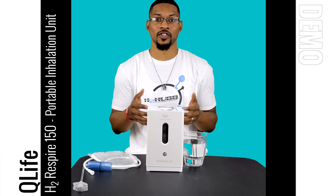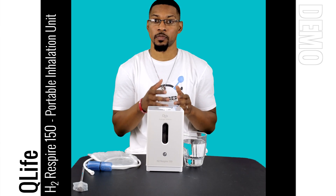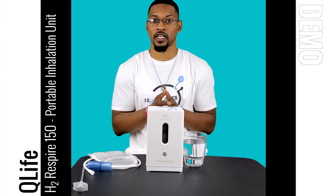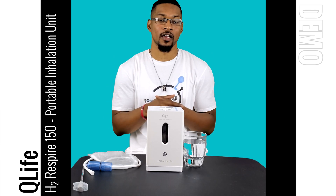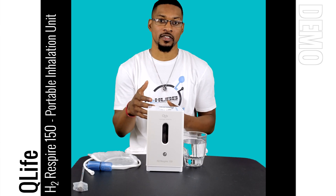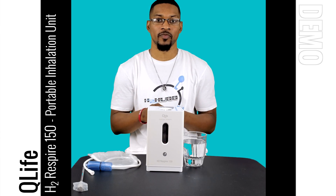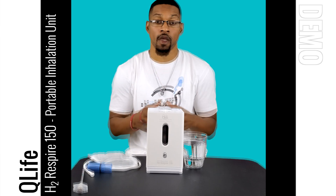What's up everyone, this is Tywin Huber with HU Hub and we're here to do a demonstration video for the Q-Life H2 Respire 150. This system has passed all of our performance testing and analysis — it's a great product. We'll walk you through all the steps of how to hook it up and get it going for your home.